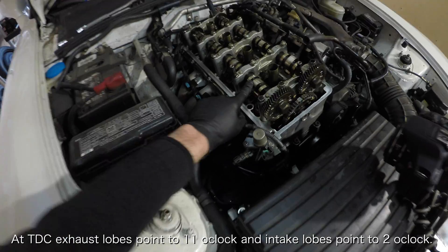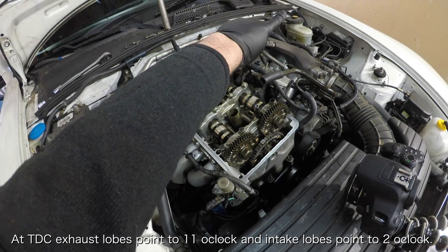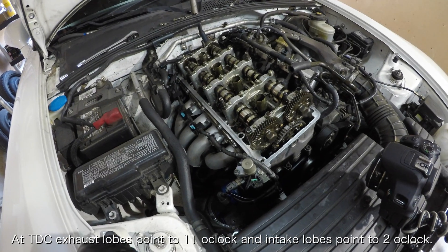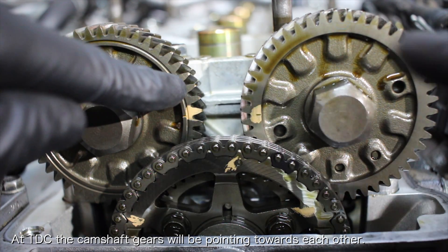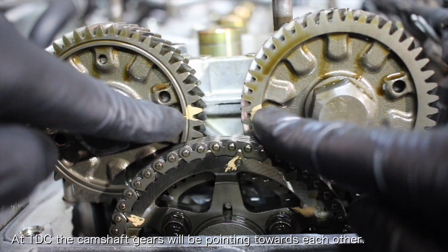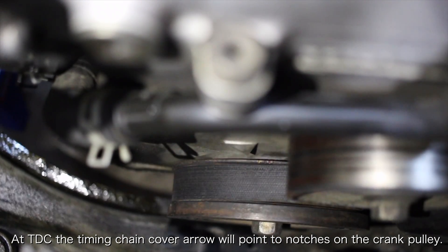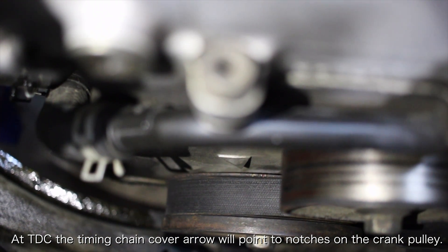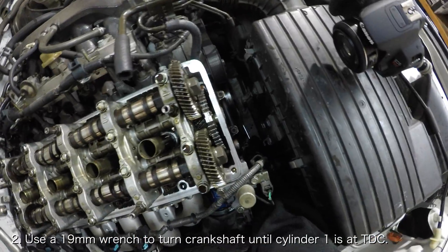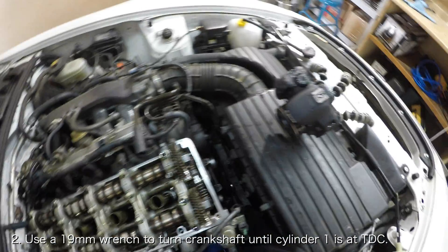Now you want to set up cylinder one so that it is at top dead center. You can tell when a cylinder is at top dead center because the exhaust camshaft lobes will point to 11 o'clock and the intake camshaft lobes will point to 2 o'clock. You can also tell by looking at the timing marks on the cam gears — for cylinder one, the timing marks will be pointing inwards towards each other. Additionally, the arrow on the front timing chain cover should point to the two notches on the crankshaft pulley. With the car in neutral, use a 19 millimeter wrench to turn the crankshaft clockwise so that cylinder one reaches top dead center.